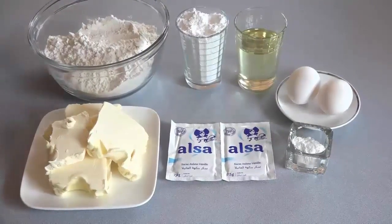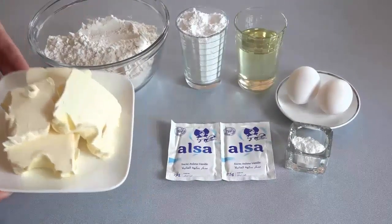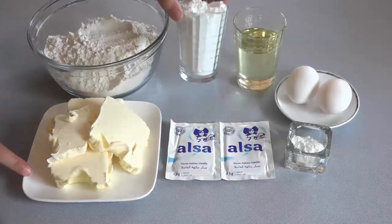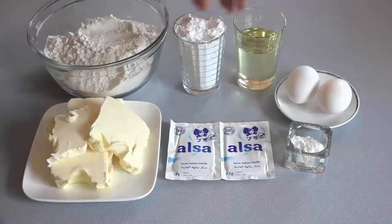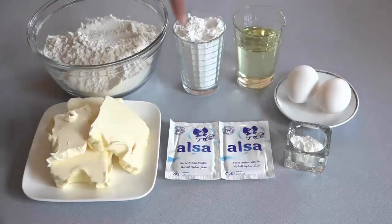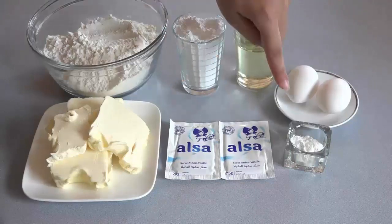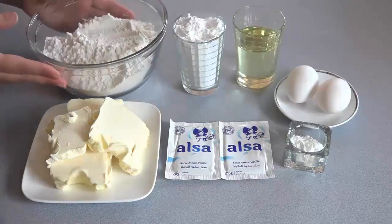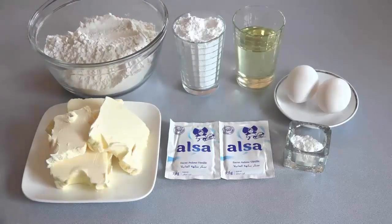بنسبة المقادير، غادي نحتاجو 250 جرام ديال الزبدة تكون بحرارة المطبخ، كأس ديال السكر الناعم أو السكر بودرة ما يعادل 150 جرام، كأس إلا ربع ديال الزيت، وجوج بيضات يستحسن يكونوا بحرارة المطبخ. عندي ملعقة كبيرة ديال الخميرة الحلويات وسكر فانيلا ما يعادل 14 جرام، أو ممكن تعوضوه بملعقة صغيرة ديال الفانيلا السائلة.